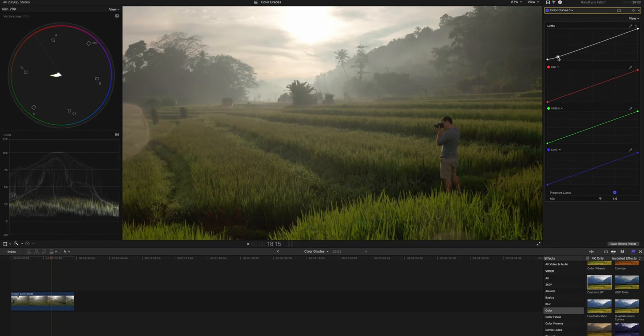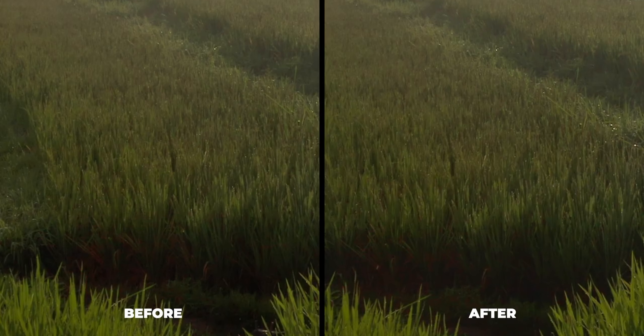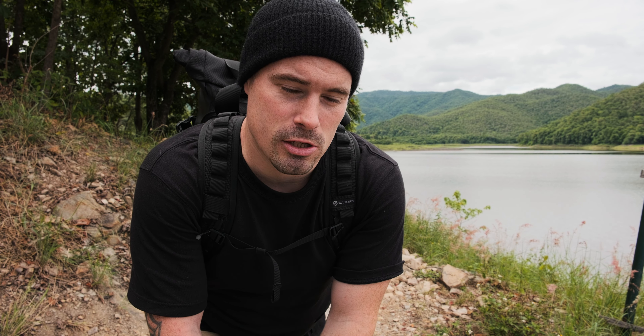To make the highlight and shadow transitions look softer and more cinematic, simply use your curves tool. You want to compress the highlights and shadows so that the transition between your bright mid-tones and the brightest parts of the image — and the same in the shadows — is a bit smoother instead of having this edgy look. That also makes the footage look more like a professional camera and less like a smartphone, so it's definitely something you want to do.